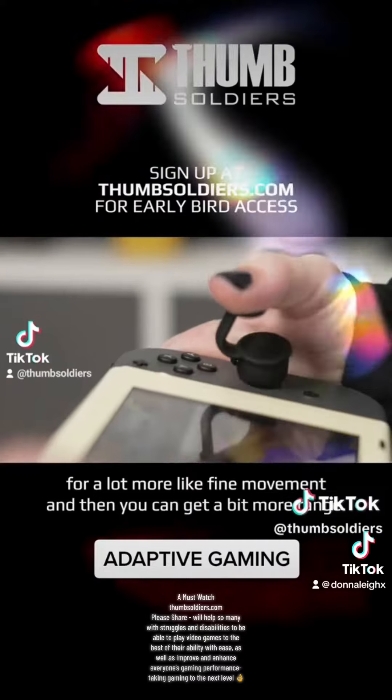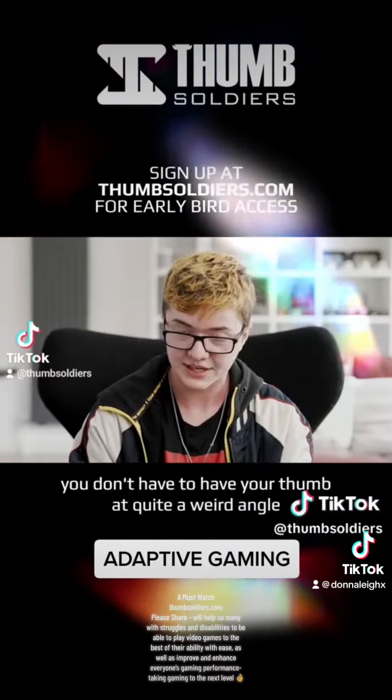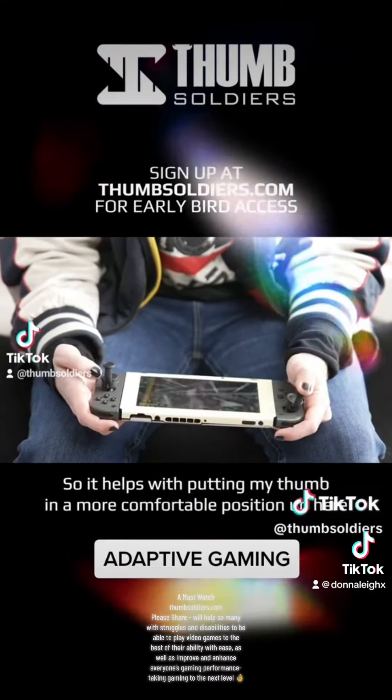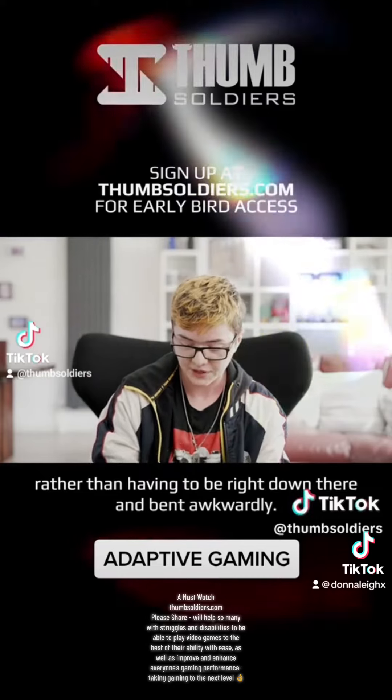You can get a bit more range with the larger steps. You don't have to have your thumb at quite a weird angle, and it's quite easy just to switch between them. So it helps with putting my thumb in a more comfortable position up here, rather than having to be right down there and bent all awkwardly.